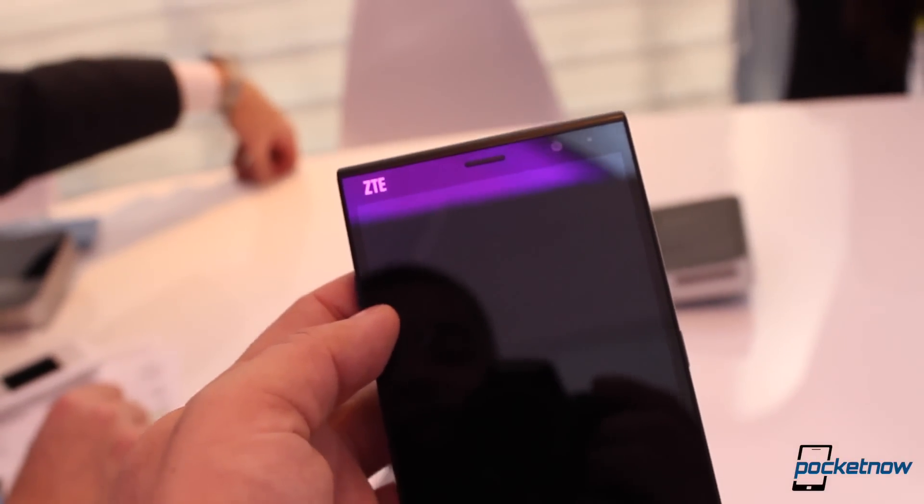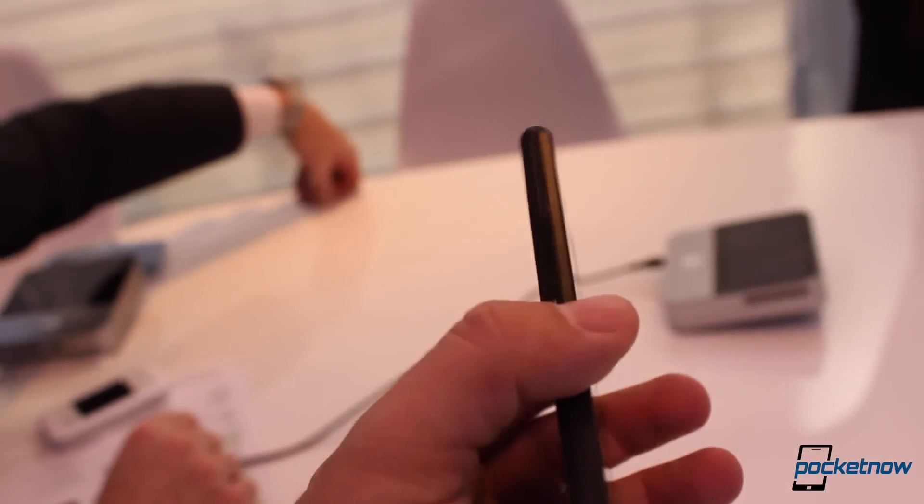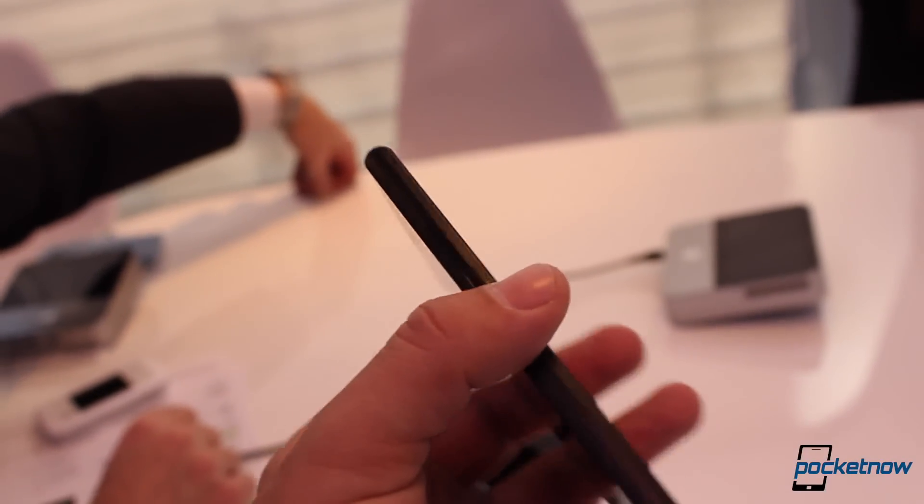Its curved design at the top and the bottom contribute to a very futuristic look and feel, and when you match that with the glass elements of its exterior, it's hard to deny that this is a very elegant-looking phablet.